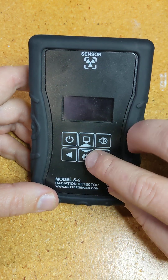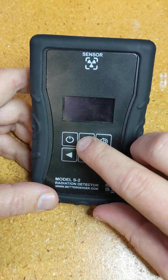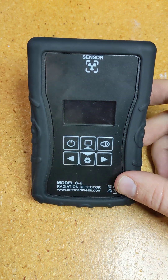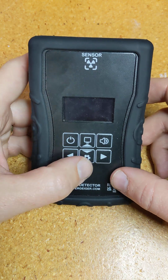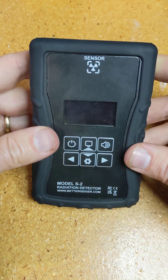Now it has six buttons: settings, sound on-off — so that's the clicker — the top middle button is for going through the different displays, seven or eight of them, power on-off, and then left, right, up, and down for different things, which you'll see in a minute.